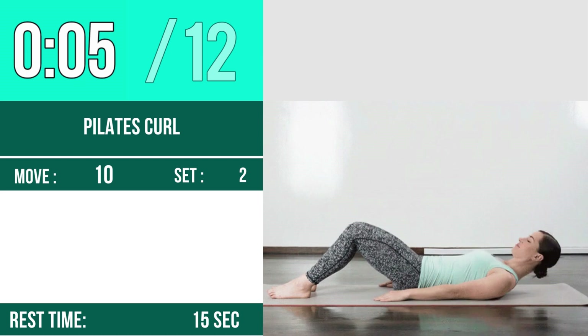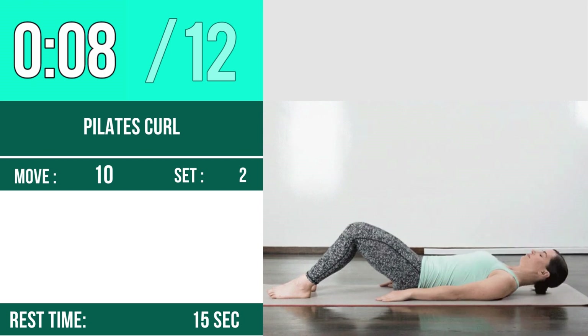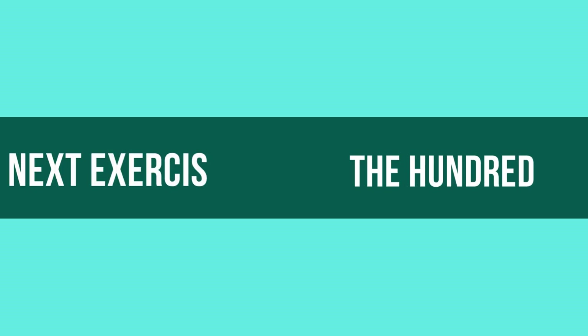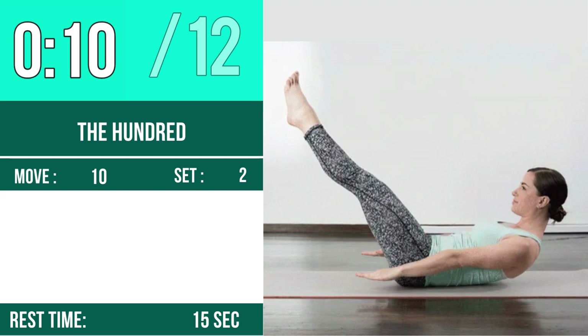Four, five, six, seven, eight, nine, ten, eleven, twelve. Next exercise is the Hundred. Let's begin — one, two, three, go. One, two, three, four, five, six, seven, eight, nine, ten, eleven, twelve. Rest time.